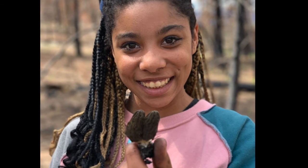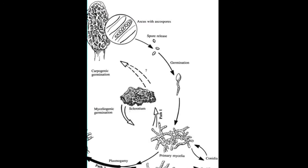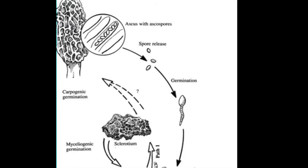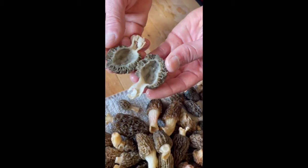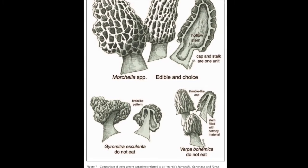What part of the fungus is the mushroom? The fruiting body, spreading spores. Spores are like seeds, kind of, but for fungi. And it's hollow — that's one of the ways you can tell the difference between a morel and not a morel.